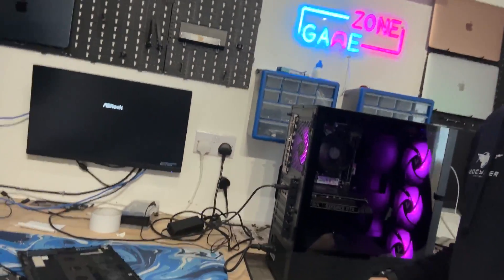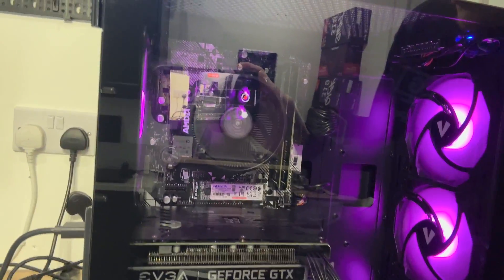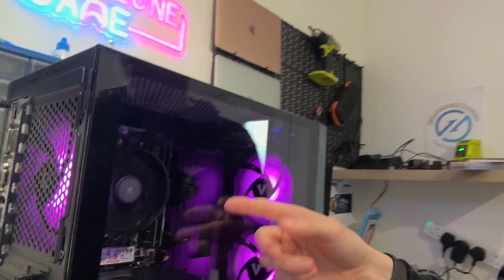Welcome back to Geo PCs. We have another PC in and it looks pretty brand new actually - there's no dust on the heat sink or the mount at all.